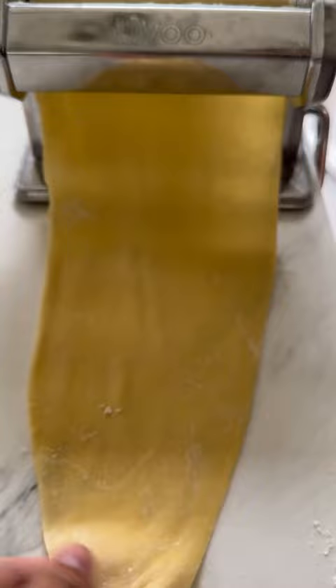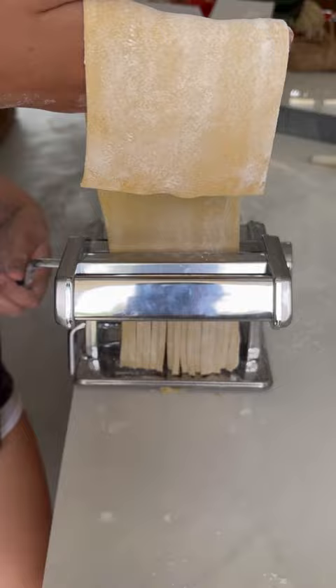Then it comes with a little cutter and you cut a nice rectangle. This helps it go through the machine quicker and I was so impressed. Look at this beautiful linguine. We twisted it up into nests and we're done.